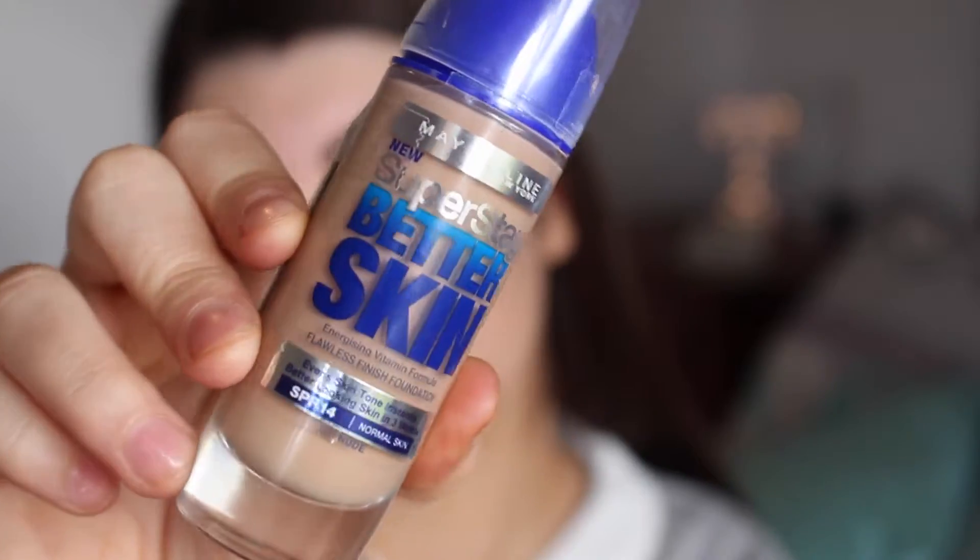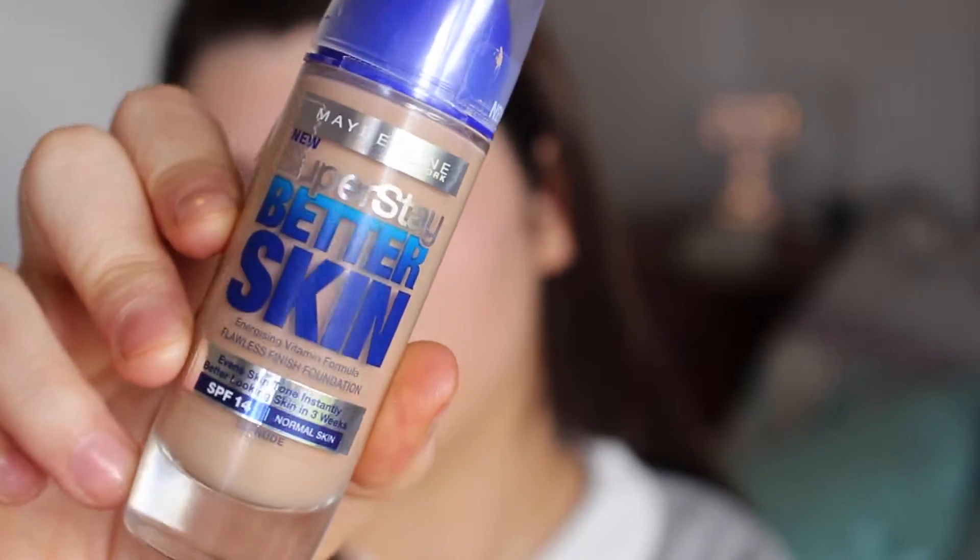Moving on to face, I'm priming with this Max Prep and Prime, then going in with a little bit of Benefit's Porefessional. For foundation I'm using this new foundation from Maybelline — this was only my second time using it and so far I'm pretty impressed.